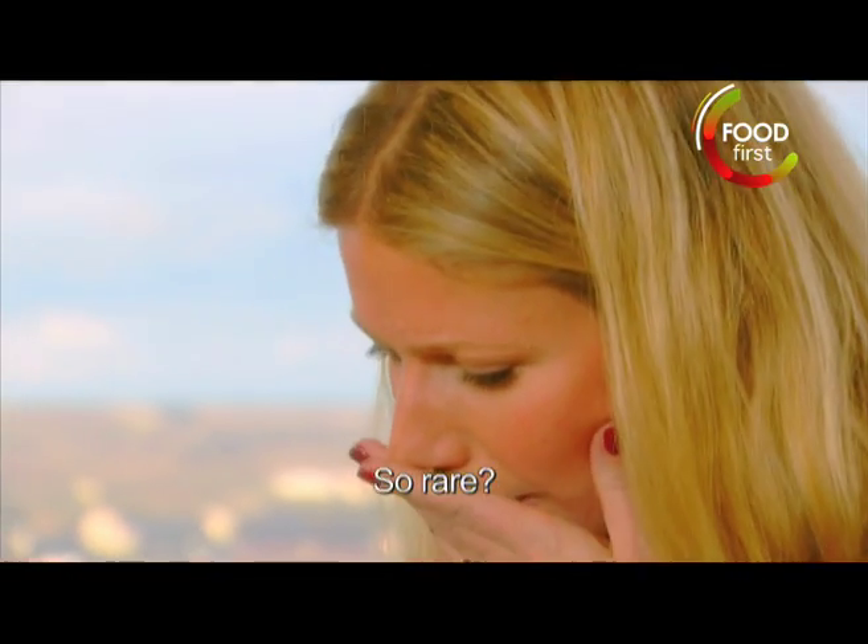He thinks it's done when it's raw — he thinks it's done. ¿Así crudo? No, no, no — así, así, así. No está crudo. He clarifies it's not actually raw, it's just cooked to that perfect point.